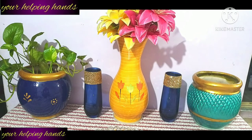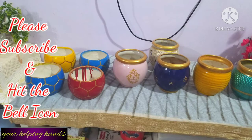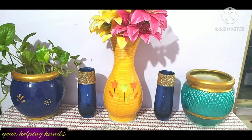Many of you know that if you go to purchase this type of planter or vase online, it is quite expensive — like 400 to 800, even 900 rupees in pricing. But at home, with very little expense, how you can give an old pot or old planter a new look and convert it into a beautiful vase and elegant planter — that I will share with you.